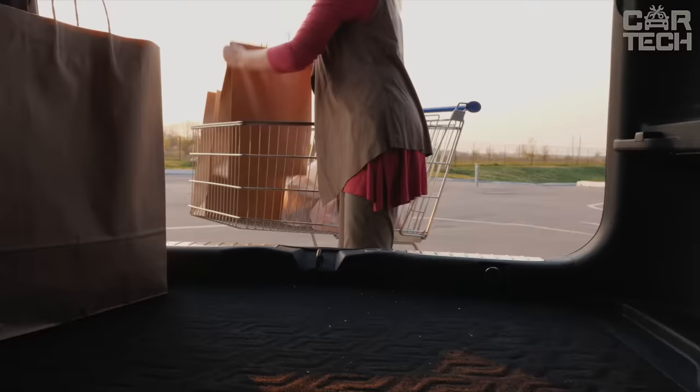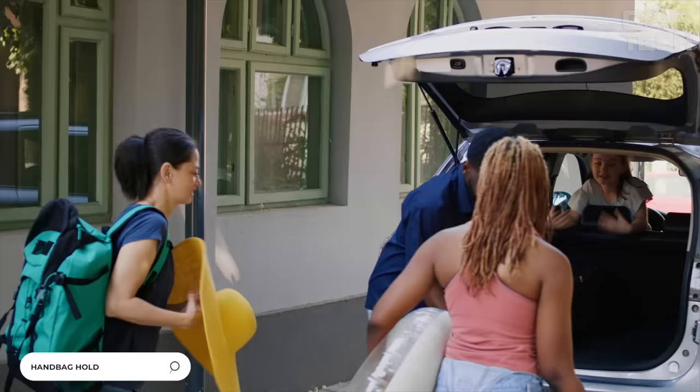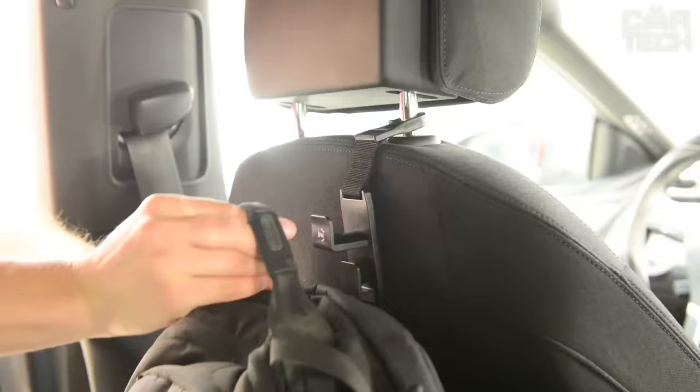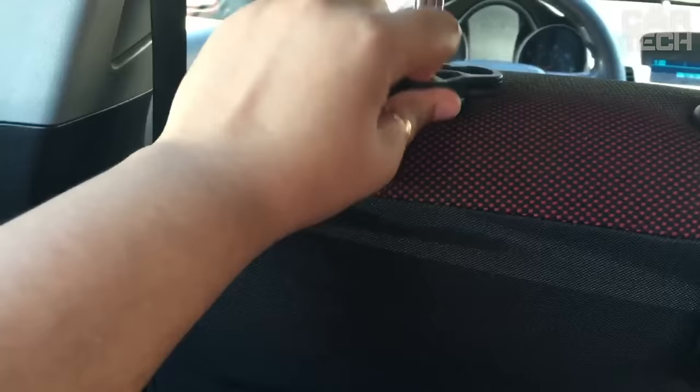If you spend a lot of time in the car — going shopping, visiting friends, or just like to travel with your family — then you understand how important it is that all the things we need fit in the car and have their own place. There is an elementary and inexpensive solution to this problem: a convenient hook for bags and umbrellas. By adapting these hooks to one of the front seat headrest posts, you will have a great opportunity to hang a bag with groceries or children's things on it.